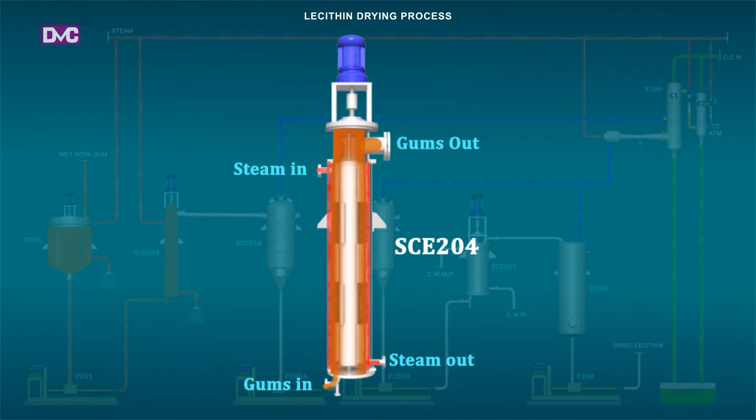SCE204: This equipment is designed to work under a reduced pressure of 50 mm Hg absolute. The rotor rotates at a speed of 350 rpm by a gear-type drive motor provided with a panel-mounted VFD for modulating the speed as per process requirement, as well as providing smooth start or stop. The equipment is designed to run at low steam pressure of 2 bar.